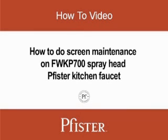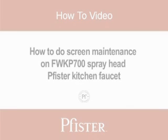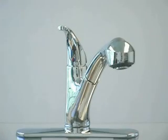This video will assist you with step-by-step instructions on how to do screen maintenance on the FWKP700 Spray Head Pfister Kitchen Faucet. Let's get started.